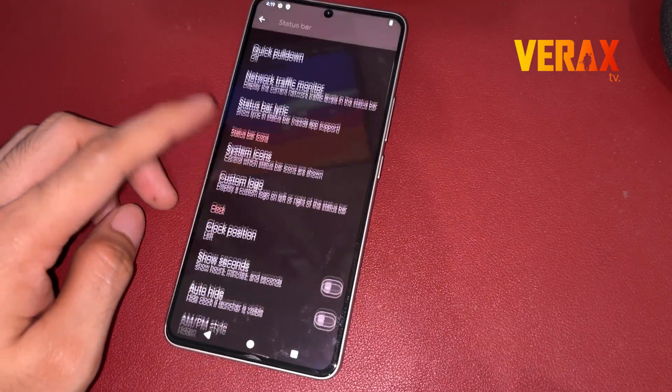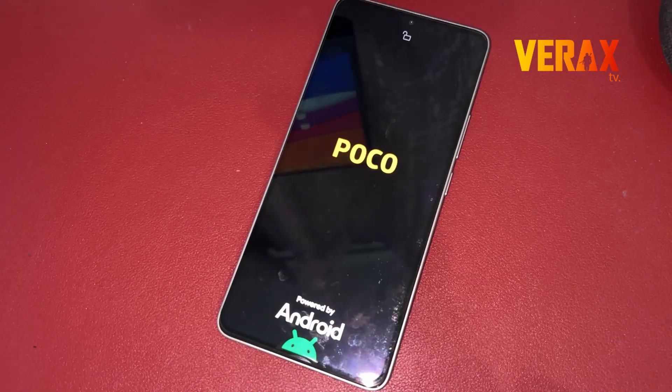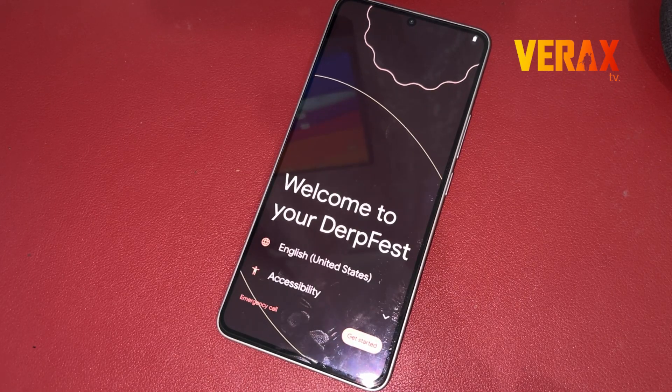Twisted with the latest features from all over the Android development community, quality and stability is their first priority. Welcome to DerpFest!